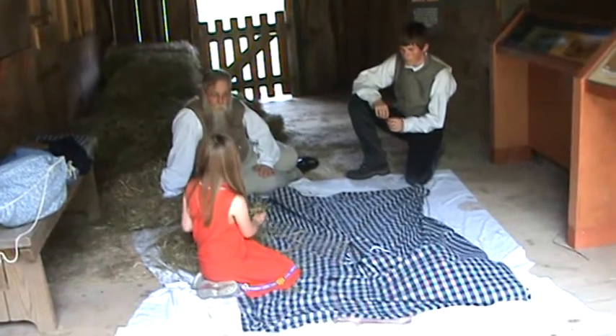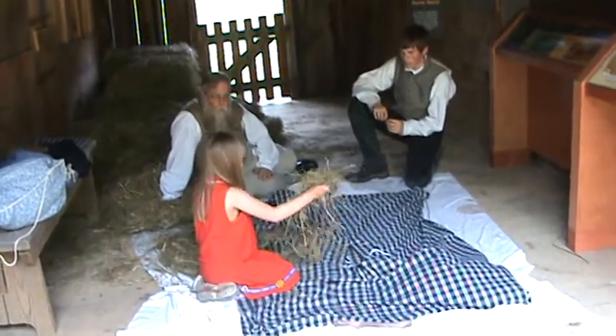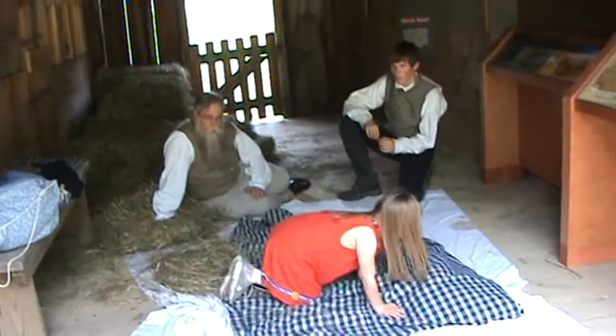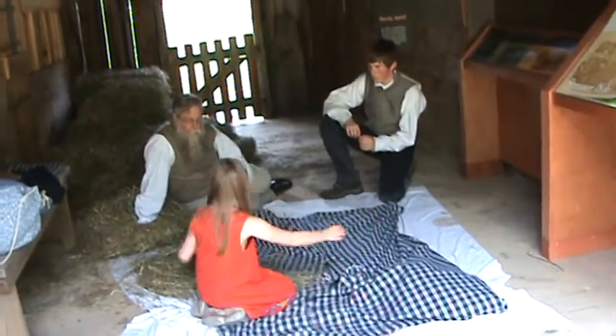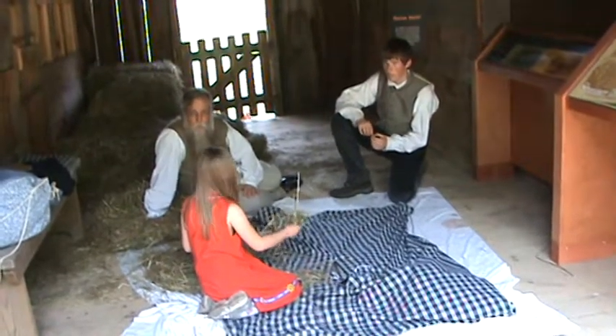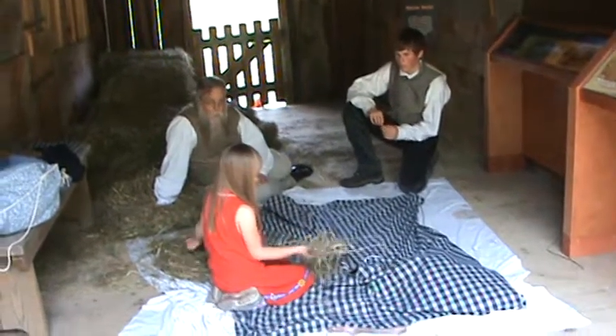The straw was cooler to sleep on than the feathers. A lot of people would use feathers in the wintertime. Now, some people just stuffed the feather mattress summer, fall, winter, spring — they didn't change it. But, you know, some people, if you want to be...